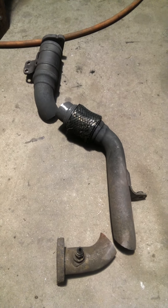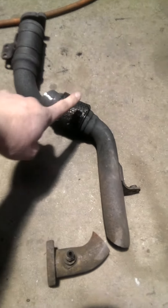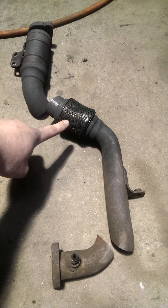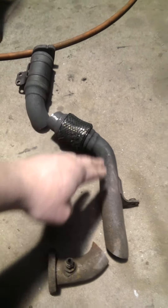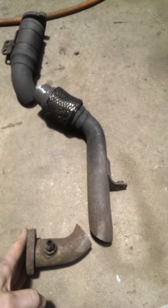We did an EGR delete on this thing a while ago and it came back in a few weeks ago with this leaking coupler. This is off the passenger side up pipe to the EGR, so this replaces the original EGR. Originally there was a block-off plate right here.